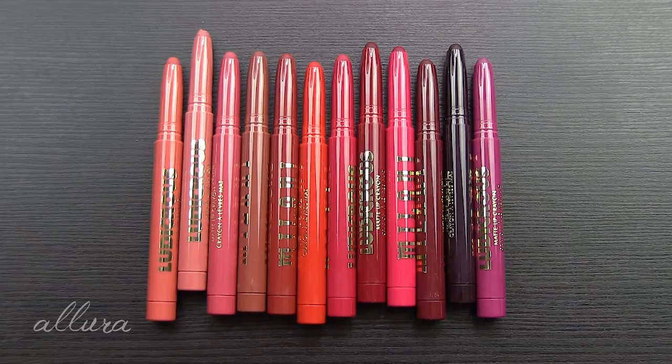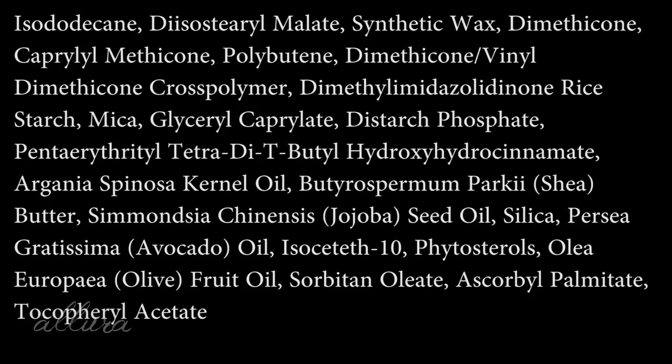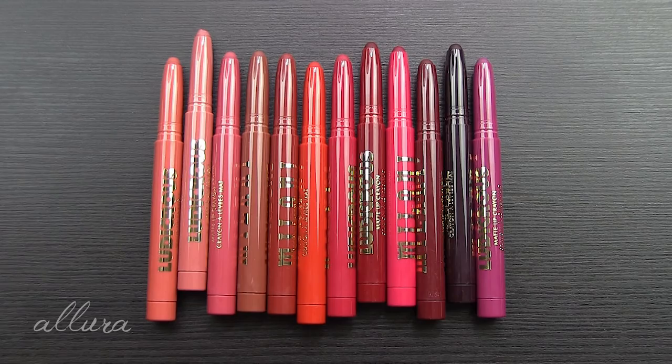About these new lip products, Milani says: 'Statement-making lips so easy — it's ludicrous. Create your perfect bold lip in just one swipe with this luxurious hyper-pigmented glide-on formula.' The Ludicrous Matte Lip Crayon has a defined crayon tip for seamless application and a blend of shea butter, jojoba, and avocado oil for comfortable and nourishing all-day wear. The non-drying creamy formula applies effortlessly and stays on all day, so you never have to worry about feathering or cracking. These are apparently made in Germany and are cruelty-free. Looking at the ingredients, I do see shea butter in addition to avocado, jojoba, and olive oils, and I don't see any fragrance added.